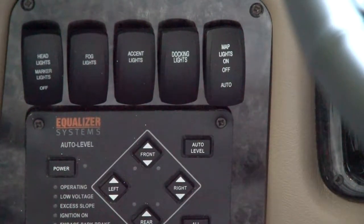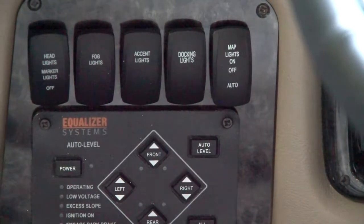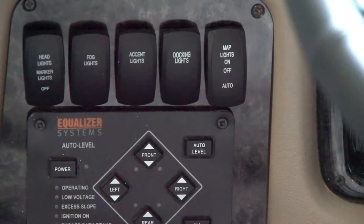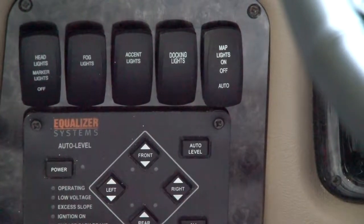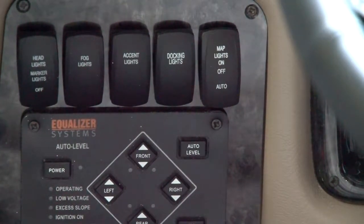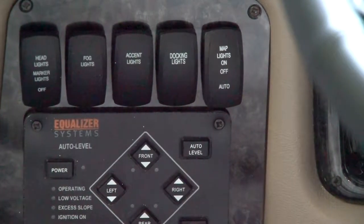The map light switch is located on the driver's side dash. That allows you to use the map light in two different settings: on continuously, or on auto. When it's set to auto, when you open the entry door, the map lights above the driver and passenger seat will be illuminated for approximately 45 seconds and then go off.